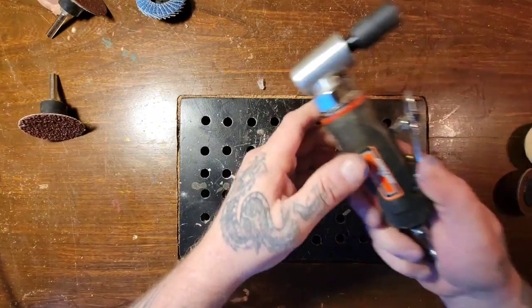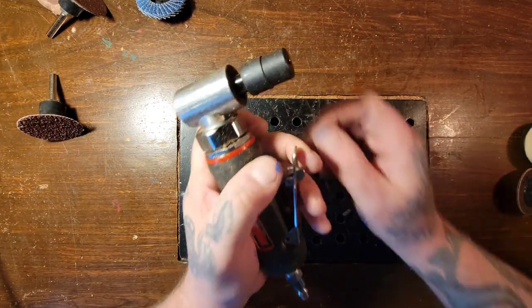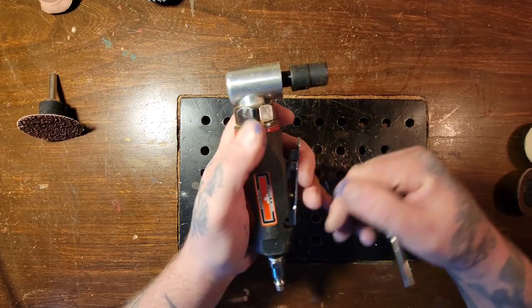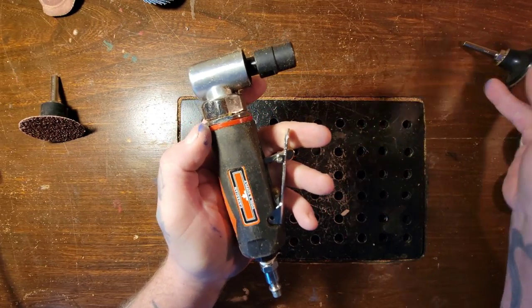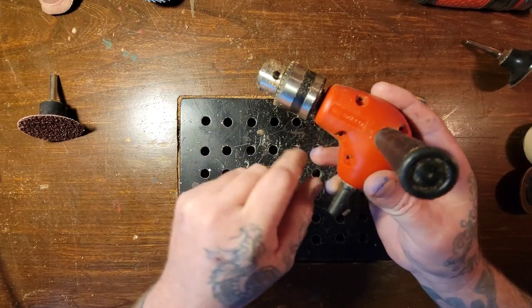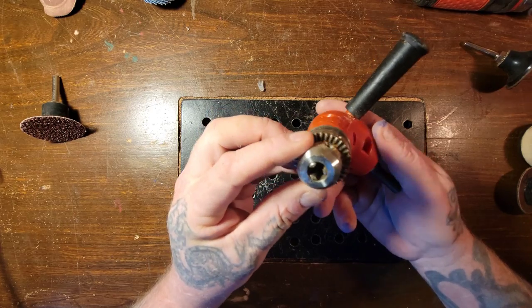If you have a big enough compressor, you can get one like this that hooks up to your air. My compressor is not quite big enough to run it, so I don't really use it. You can also get ones that go in your normal drill and give you a different angle. This is good when you're doing bowls and sinks and stuff like that.